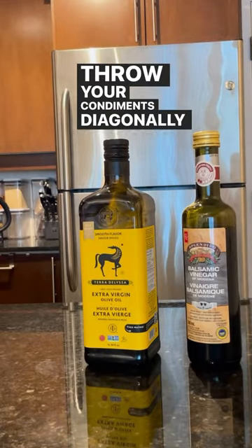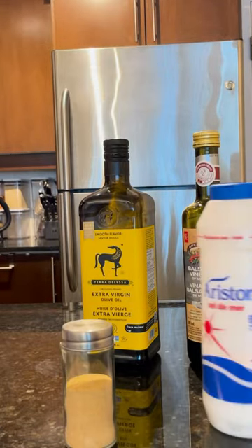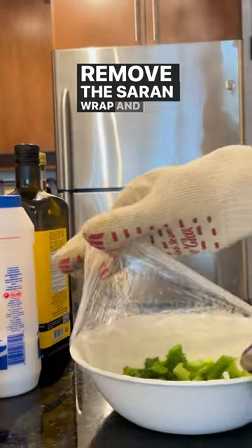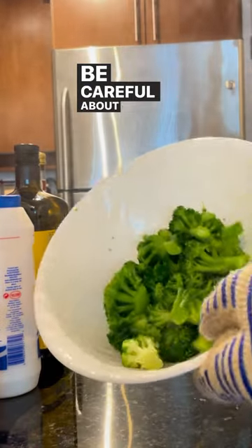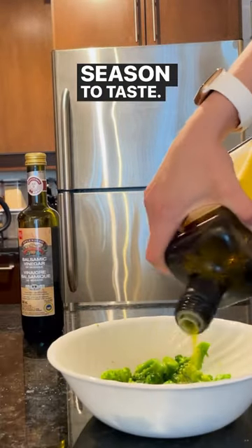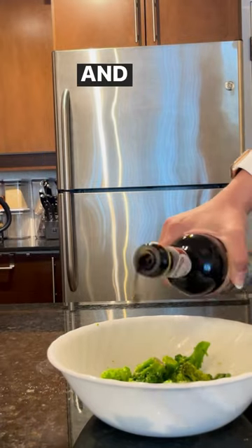Throw your condiments diagonally across your counter. Remove the saran wrap and drain all the water. Be careful about the steam. Season to taste. And plate.